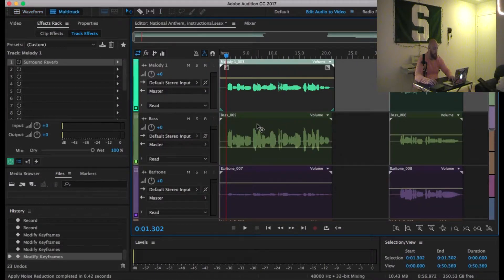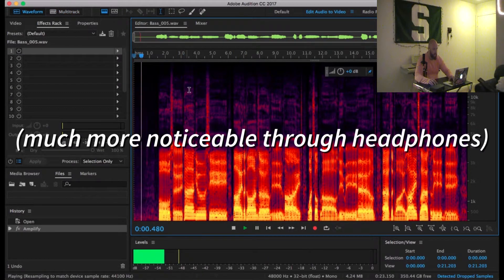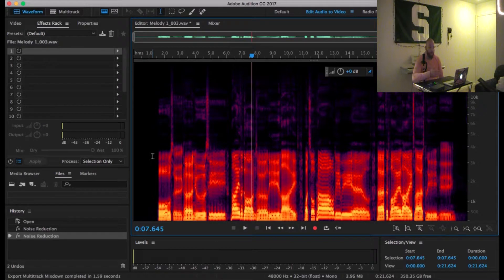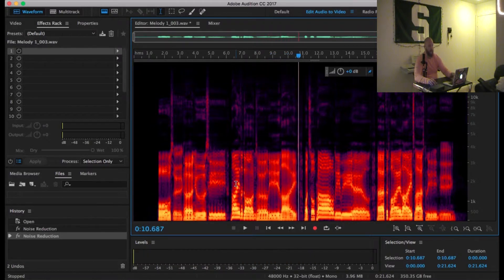For example, here's this clip — I'm going to play that room noise. So once you've gone through that process and removed the background noise, this file now sounds like you're in a silent recording studio. Listen. Oh, say can you see by the dawn's early light. And being able to do this has saved us so many times.